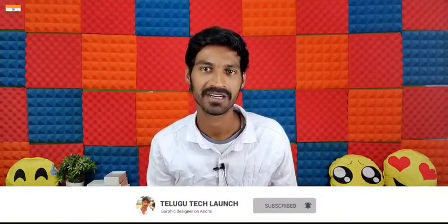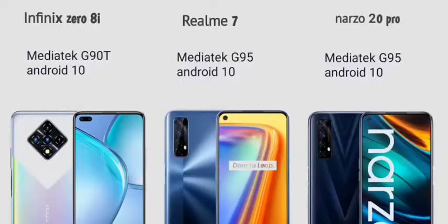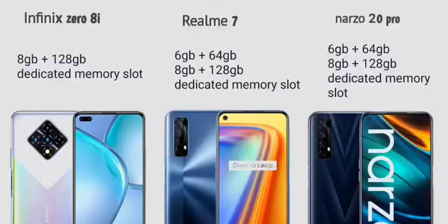The phones come with Realme UI. For RAM and storage, the Infinix Zero 8 has 8GB RAM and 128GB internal storage. The Realme 7 comes in 4GB RAM with 64GB, 6GB RAM with 64GB, or 8GB RAM with 128GB variants. All three mobiles support two SIM cards and have a dedicated memory card slot.